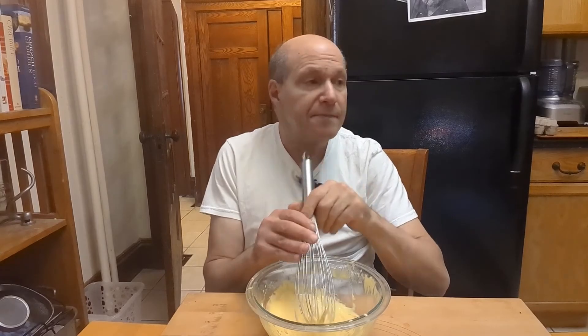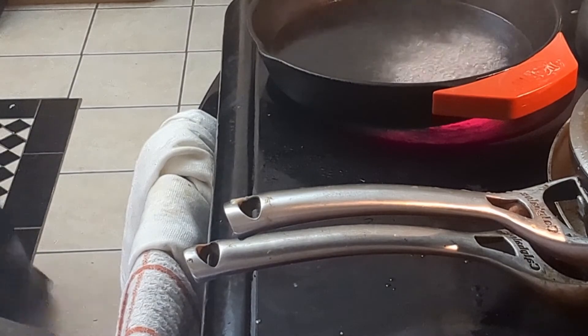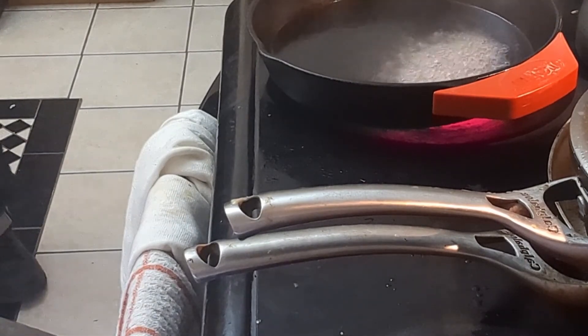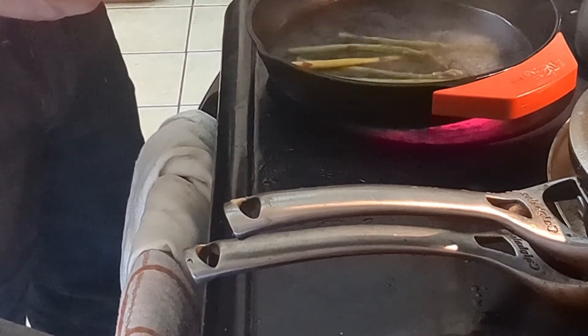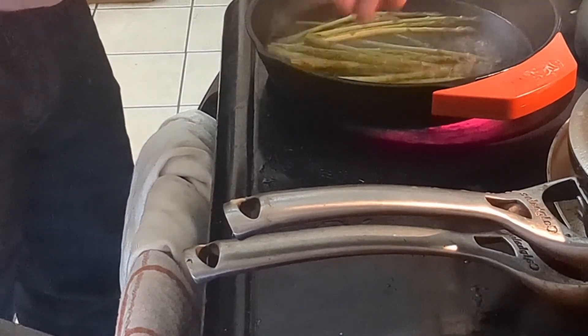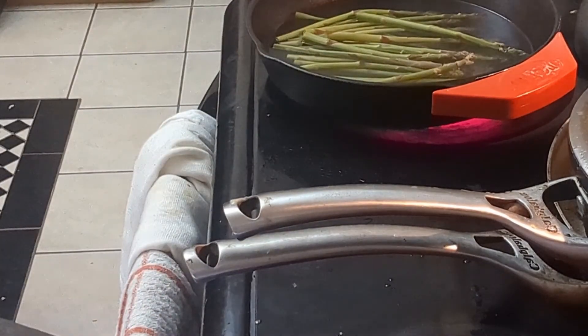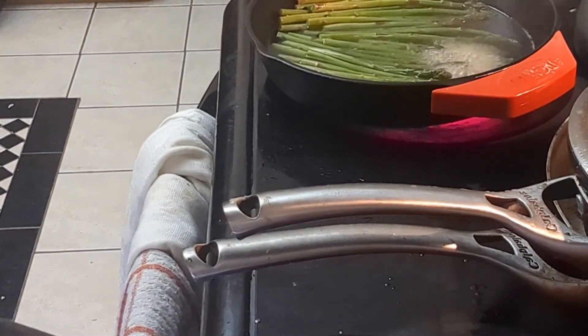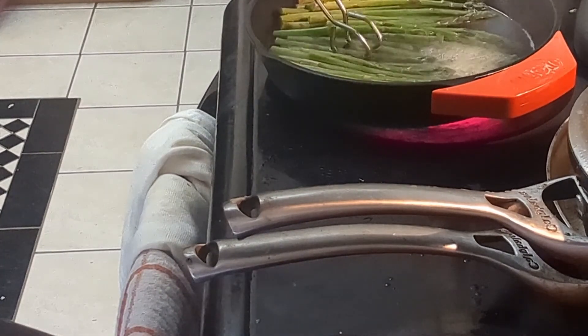I have some water simmering, so let's go over there. The water's boiling — let's add the asparagus. Let's try this and see how it is.